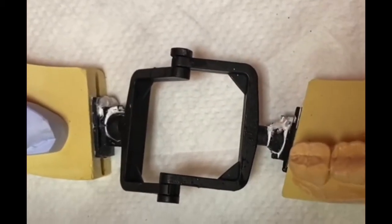Hello everyone, welcome back to my channel. Today, I just want to educate the patient on what a tooth is and what a crown is.